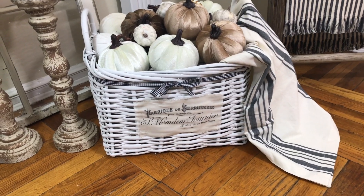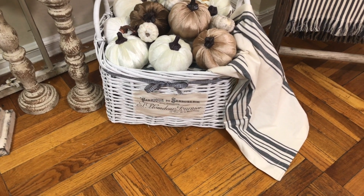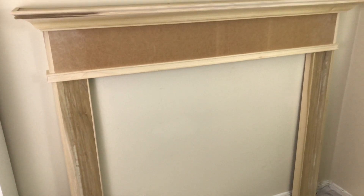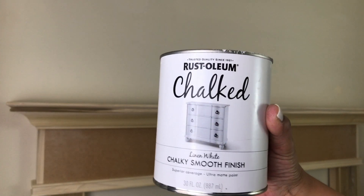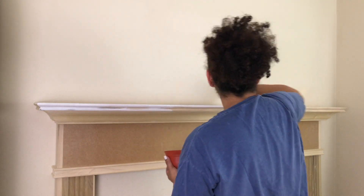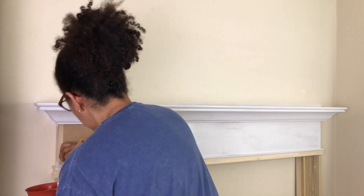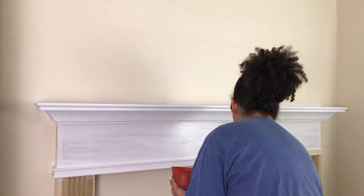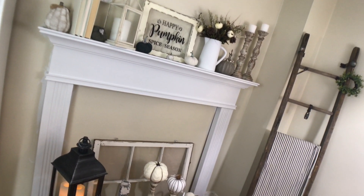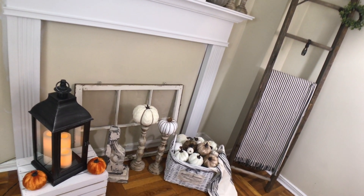I just filled it with some Dollar Tree pumpkins. I think this is going to be great all year round — just by changing the ribbon, I can create a new look. So in my last haul, I told you guys that I bought a faux fireplace mantel surround. I got this at Wayfair for about $225. It came unfinished and I knew that I could paint this myself — it's actually less money if you buy it unfinished. The quality of this is fantastic for the price. I just gave it a coat of paint and I am very happy with it. I'll leave a link — I am not sponsored by Wayfair in any way, I just loved it so much. I've always wanted a mantel that I could decorate for all the seasons.